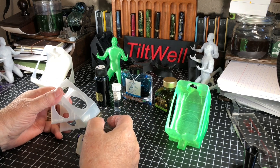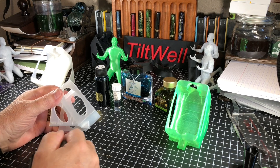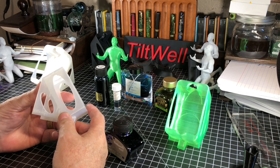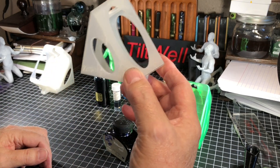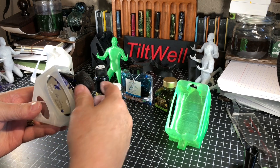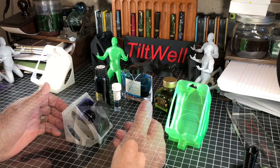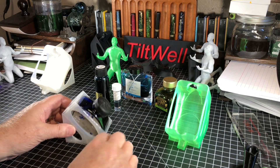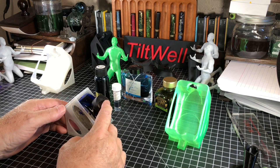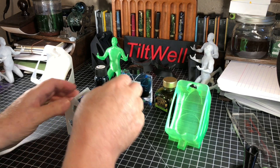It occurred to me I could sell these things, so I ended up coming up with the logo trademark. I printed it fairly thin so that you could kind of see through it. I put lots of holes in it so you could see the ink as you're drawing it out, and I wanted to make it light. But the next thing I found out was that as the ink got down to a certain level, even this tilt wasn't enough to give you the level of ink you need to make it work.